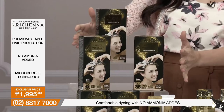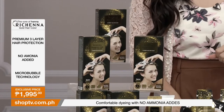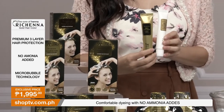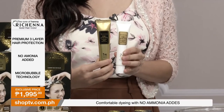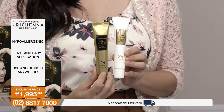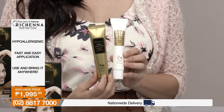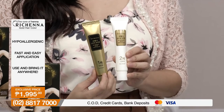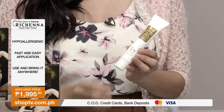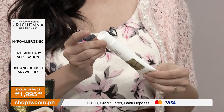Here is our Richena Gold Hair Color — this is the premium one. It comes in a very compact box. Inside, you have two tubes: one is the colorant and one is the developer. You also have other stuff like gloves and a cape. So it's a full kit. The cap is resealable, meaning you can use just a small amount.